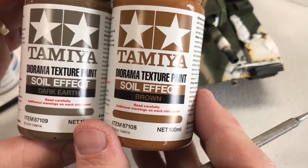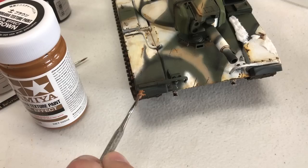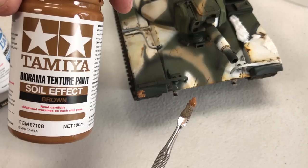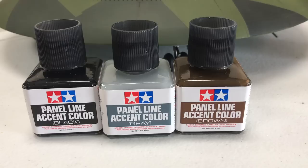Also being released with the snow are two colors of soil effect — a dark earth and a brown. I'm not going to spend much time applying this right now other than putting a little up on the front to show you. It's got that same amount of pumice and grit inside of it. Both of these are acrylics, so you can add other color to them and vary the amount of color — you can make it darker or lighter depending on what you mix with it.